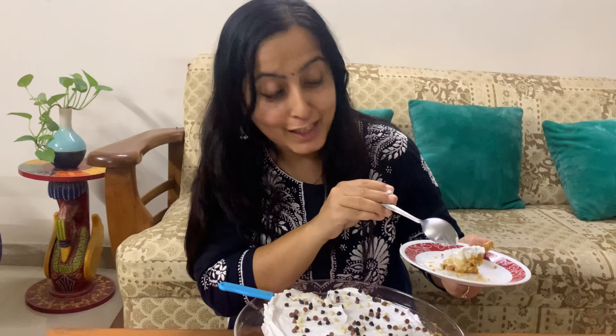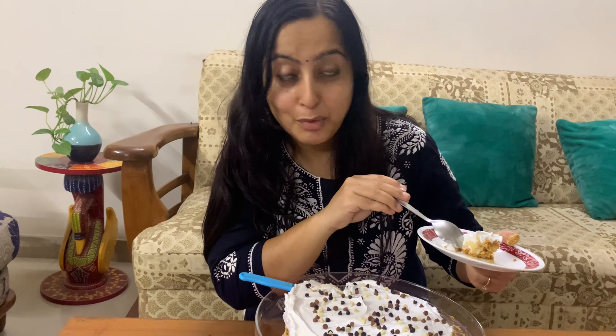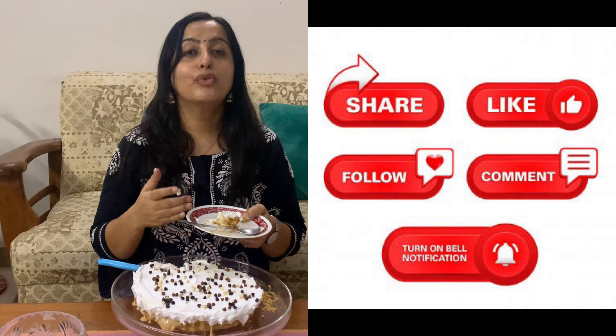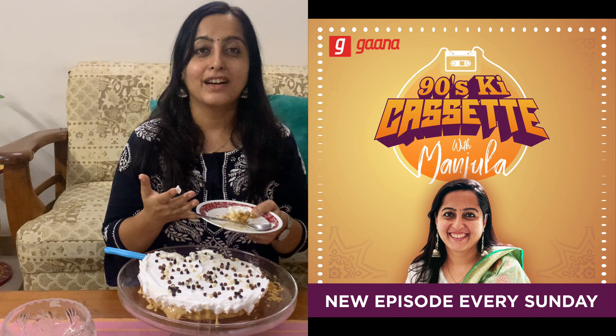This is the final product — the Banoffee Pie we baked together to celebrate 1000 subscribers! The layers from top to bottom: choco chips, heavy whipping cream, banana, toffee which is dulce de leche, and then the base of butter and digestive biscuits. Thank you so much once again for 1000 subscribers — I really love you all. Please keep supporting me. Also, I have made a Mother's Day special show on my radio, so please go listen to that. We will meet with a new video — please keep smiling!